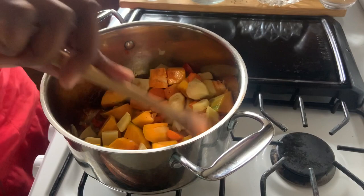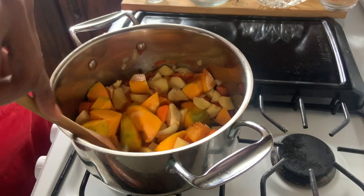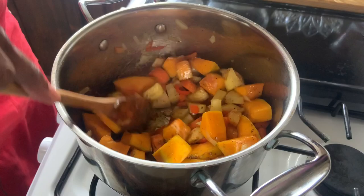After about five minutes, we're going to add our seasoning — all-purpose seasoning, thyme, curry, and paprika. This smells amazing! You can see some of our vegetables are starting to soften and we haven't even added water yet.